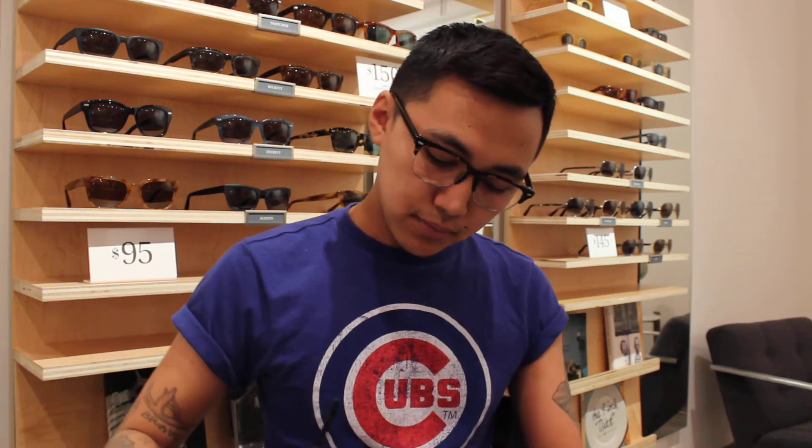I chose five of our narrow frames that also have narrow bridges like you asked. So we're going to start off with the Wilkie.